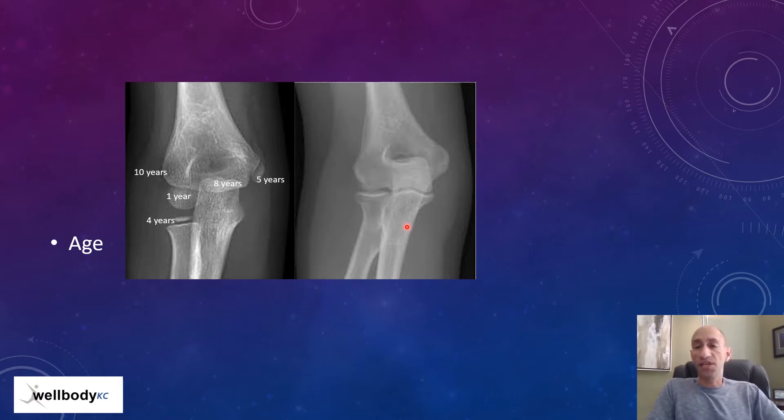This x-ray is a skeletally mature athlete — the growth plates are gone, and this is what the elbow looks like as an adult. It can be tricky, so rather than getting anxious if one doctor says one thing and another says something else, make sure you're getting your recommendations from sports medicine doctors that have knowledge in the young developing athlete.